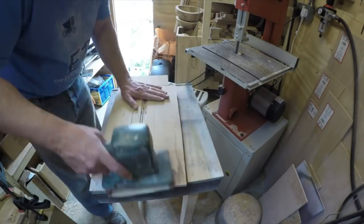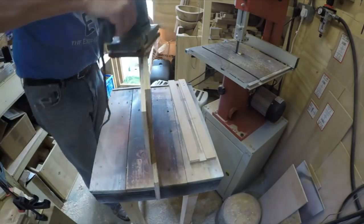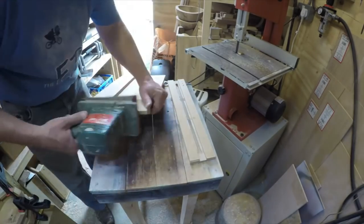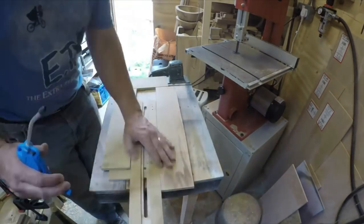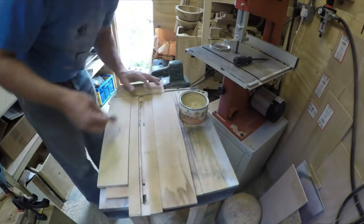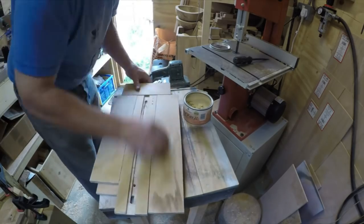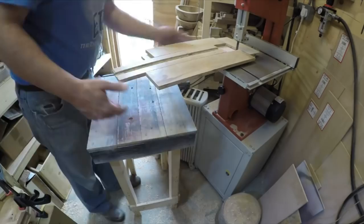Now everything is made, it's just a case of giving the whole thing a gentle sand over to make it all as smooth as possible. Then I used some Wood Wax 22, rubbed it all over the top surface, left it briefly, and then gave it all a buff up by hand.